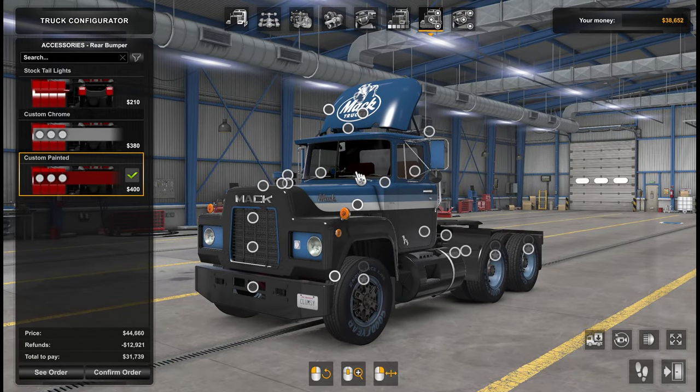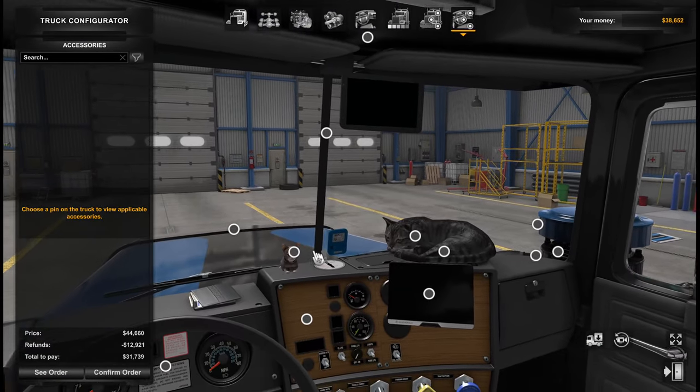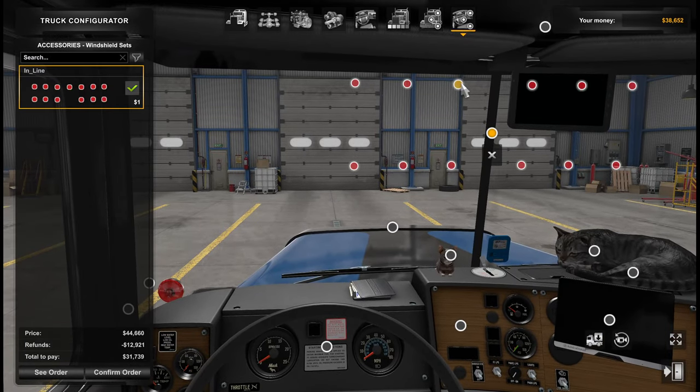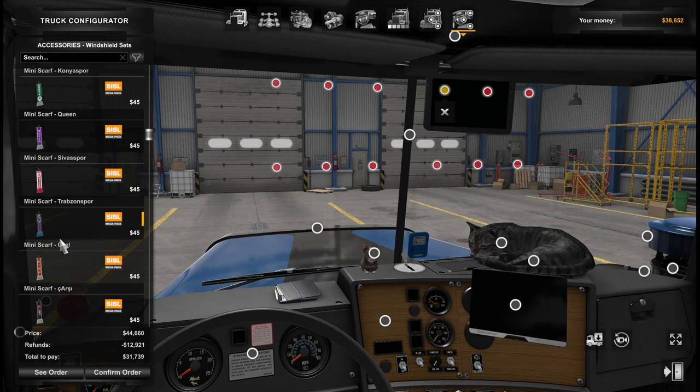Say goodbye to rusty — we now have blue. Maybe that's the name. In the interior, nothing much to be changed. The truck screen has grown on me so we'll keep it. What I could do is move it more to the right — I was thinking about that.